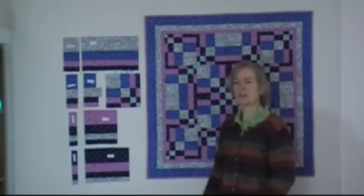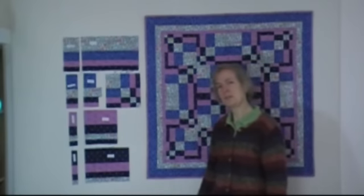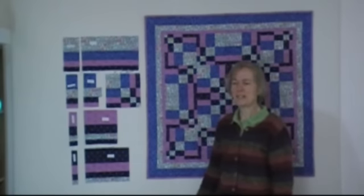In traditional Bargello, you sew usually 8 to 20 strips, and you have problems keeping all those seam lines parallel. So many quilters don't like to do traditional Bargello quilts for that reason.